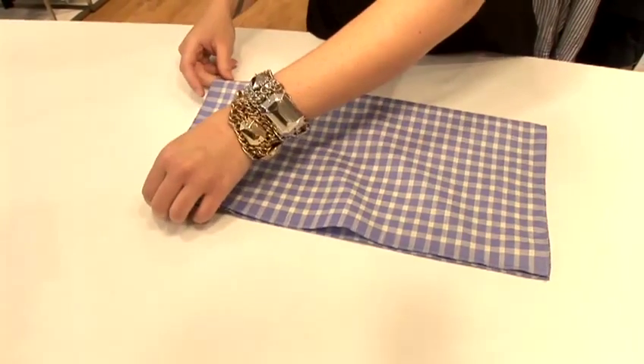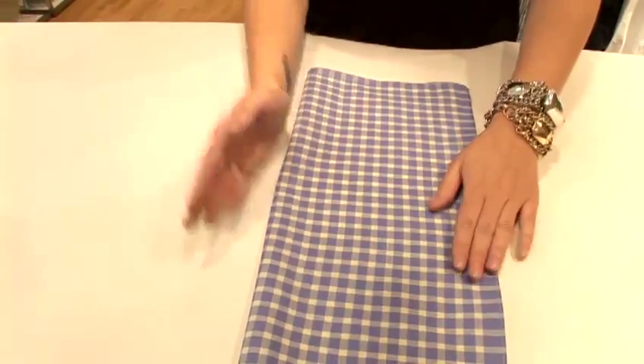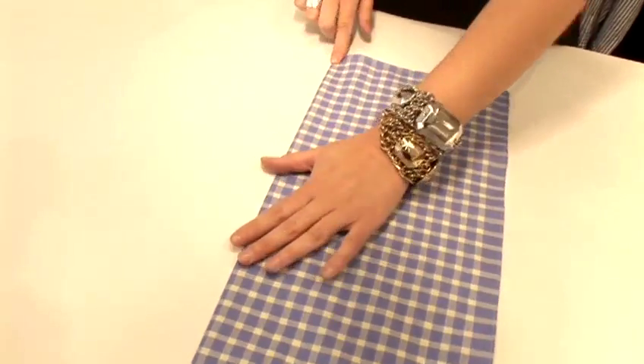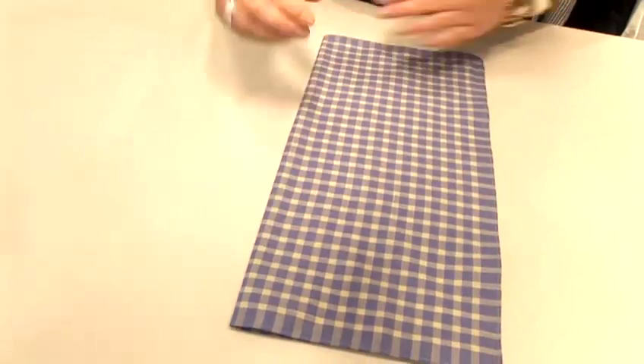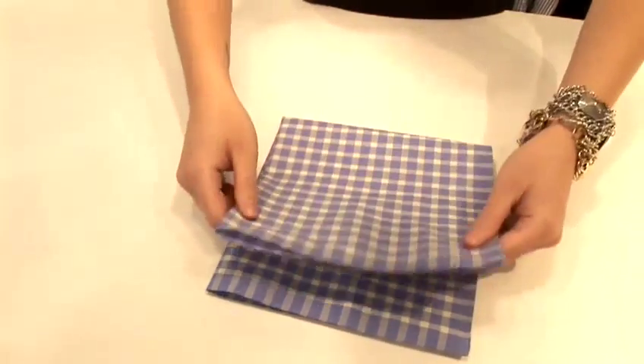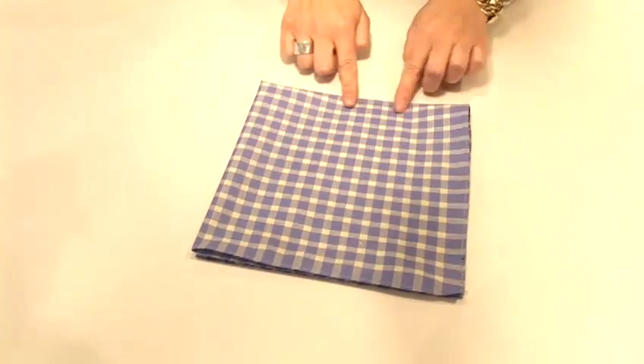Now if you do want a really crisp edge when folding, just make sure you press down firmly along the lines, just like you're folding a piece of paper. And again, what we do is just bring them straight up through the middle and press down.